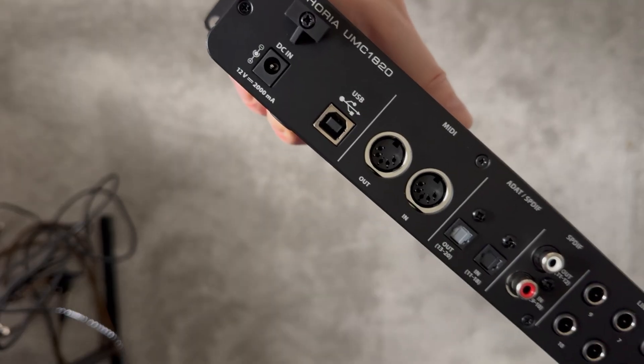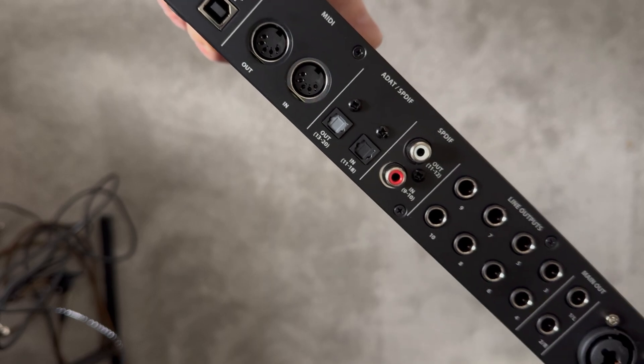We've got MIDI in and out on the back here so it's also a MIDI interface. And finally there's the USB port for attaching it to your computer.